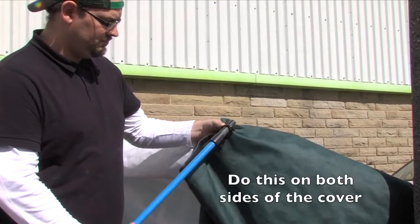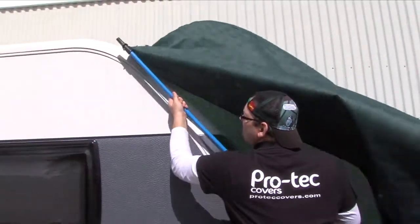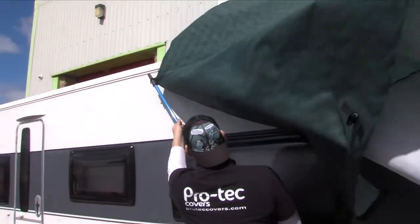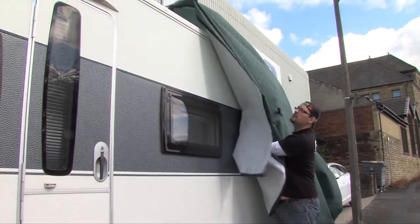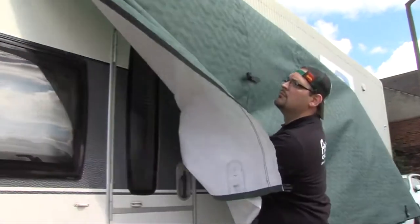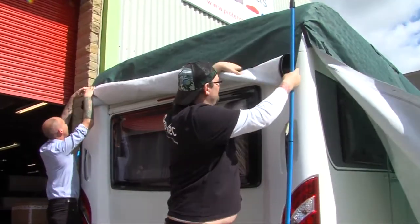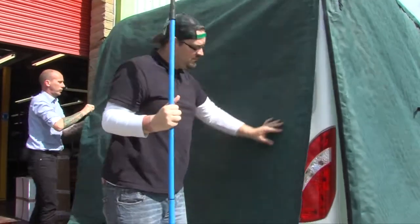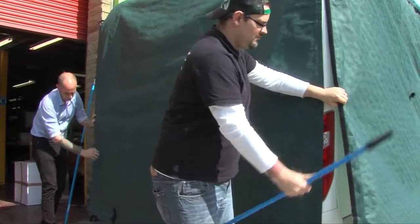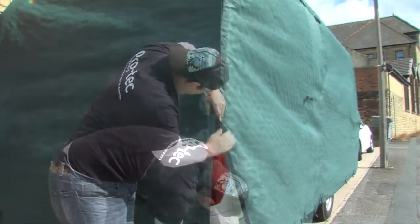Facing forward, ease the cover up and over your caravan. Make sure to place the pole at an angle, walking steadily down the length of your van. Once you have the rear of the cover in place, undo the easy fit system and roll it down.